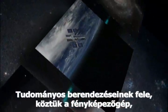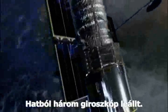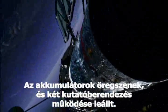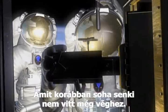Half its science instruments, including the camera that took these pictures, are already dead. Three out of six gyros have died. Batteries are getting old. And two science instruments have stopped working. The only hope is to try repairs in space, something no one's ever done before.